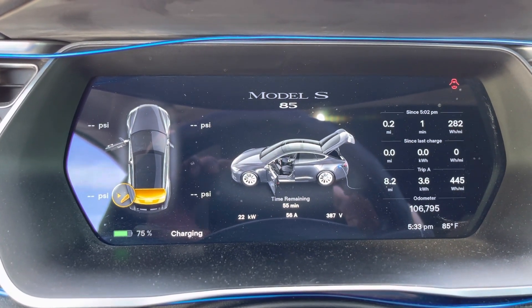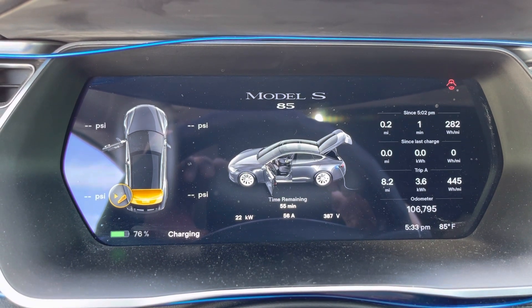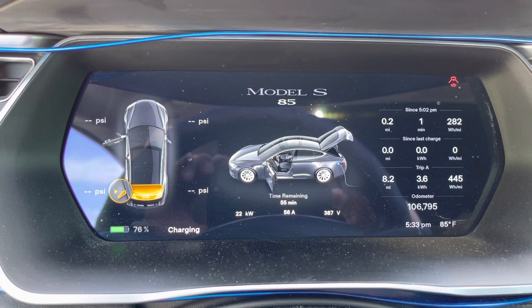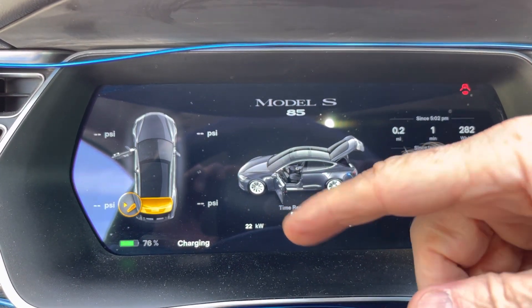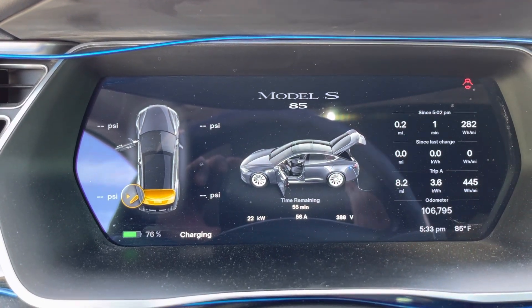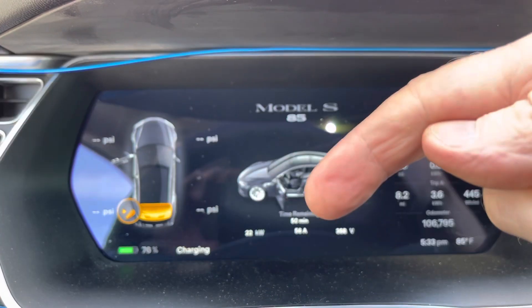Apparently you can't have the CHAdeMO unplugged if you're going to use the CCS charger, so you should plug that back in. A little running around, but in the end we're back up and running. Same 22 kilowatts whether I'm using the CCS charger or the CHAdeMO — pulls the same volts, same amps, out of the same charger.